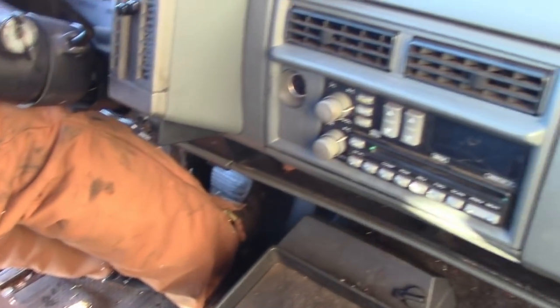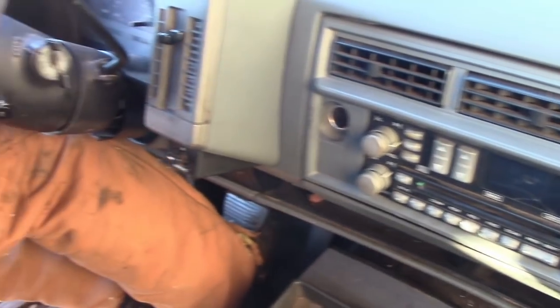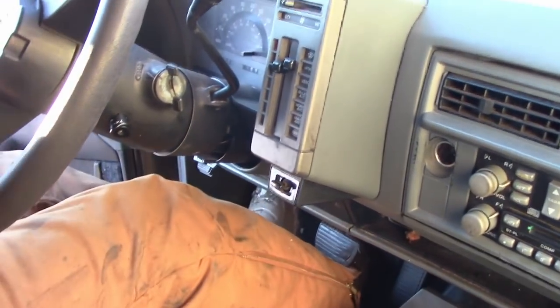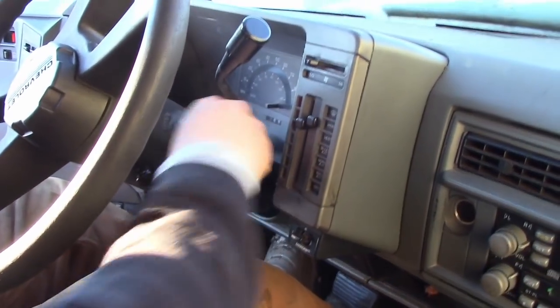Alright guys, you just saw us introduce Adam's new stupid S10. We said we would go through a video on what it took to actually get the ignition put into this thing, because the previous owner had lost a key — previous owner being this poor bastard out here that's going to watch me film this video.